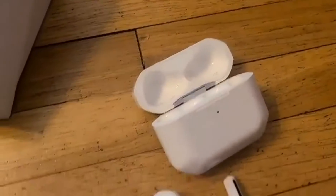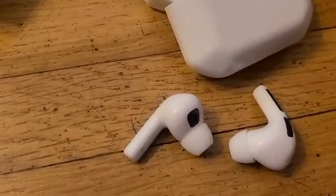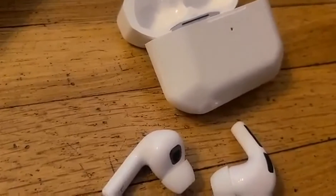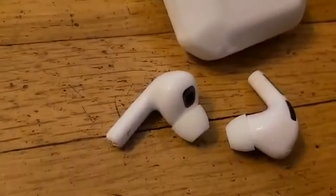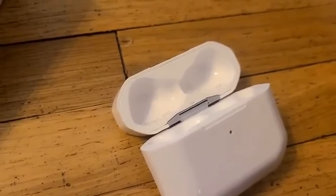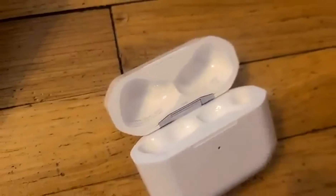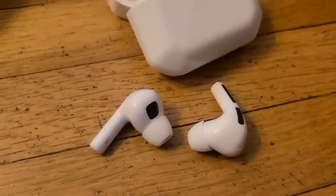These are rechargeable earbuds with a waterproof resistance rating of IPX7. They can last for up to 21 hours before you need to recharge the battery case, and they can play continuously for up to six hours whenever they're out of their case, so you've got good battery life there.